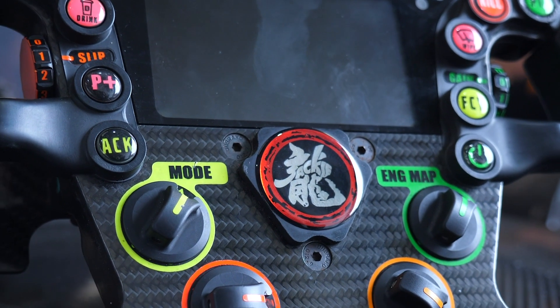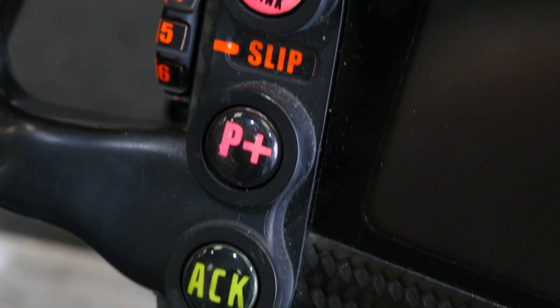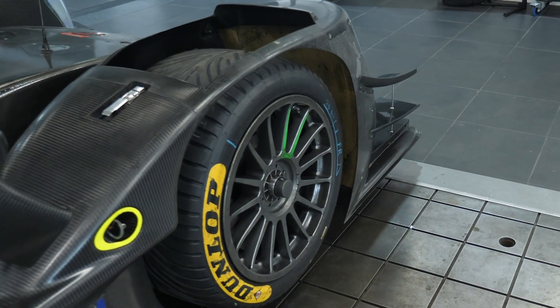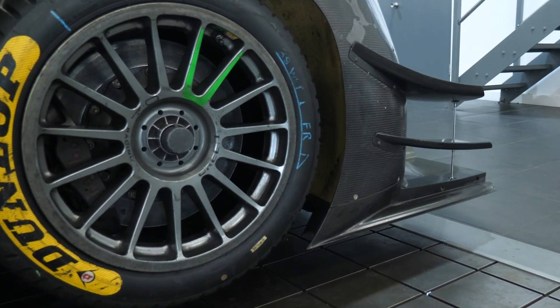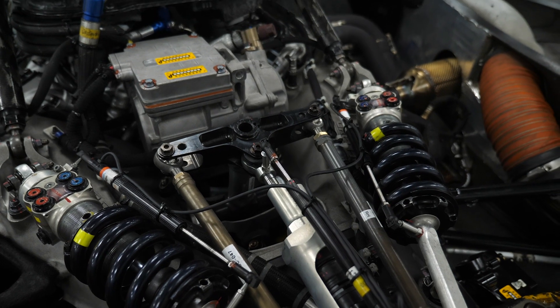Moving up on the steering wheel, there are two controls for the traction control system. On the left hand side we have a slip target and on the right we have a gain. The slip defines how much wheel spin will be allowed before the traction control system comes into play, and the gain defines how aggressively the engine control unit will try to limit slip or control that traction.